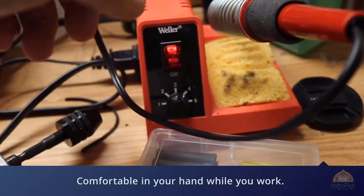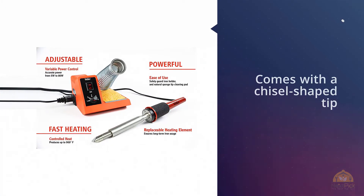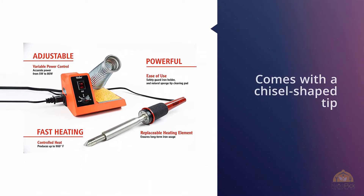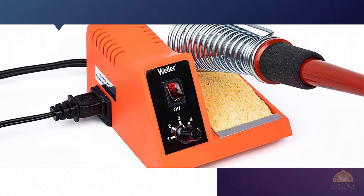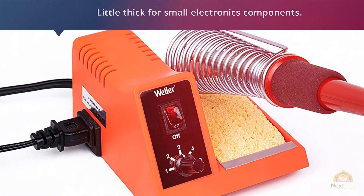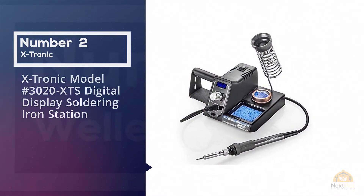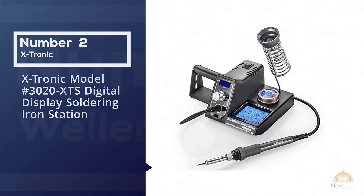The stand is simple and has a place to hold your iron and space for the sponge. The only con about this station is that the iron takes a little time to heat up and comes with a chisel-shaped tip that's a little thick for small electronic components, so it's advisable to replace the tip with a thinner conical tip.